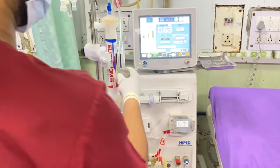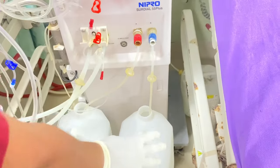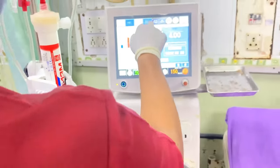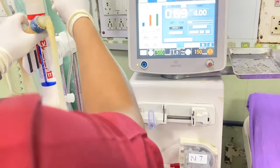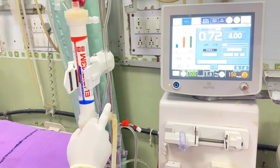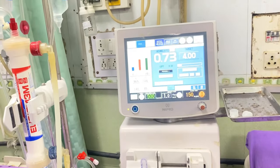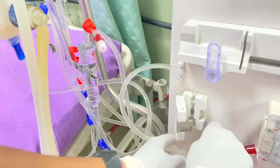Now the circuit is ready and we have to connect the dialysate to the dialyser. There are two cans: one is Part A, which contains all the electrolytes, and another is Part B, which contains sodium bicarbonate. Here are two sides — dialysate outlet and dialysate inlet. Where the blood comes into the dialyser, we have to fix the outlet of the dialysate, and this is the inlet. Blue is the inlet and red is the outlet of the dialysate. Last, we have to connect the venous line to the air detector clamp, which is necessary for the procedure.